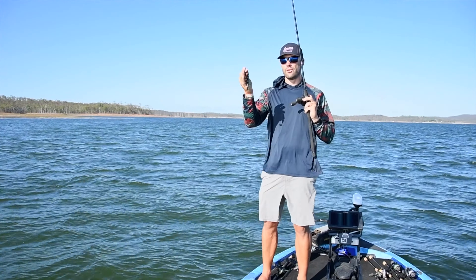Well guys, I hope you're enjoying the Barra Basics series of videos and I hope each of these little tips help you catch more barra. I'm off to try and catch myself another one right now. See you on the water.